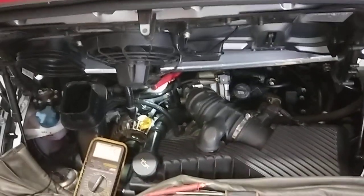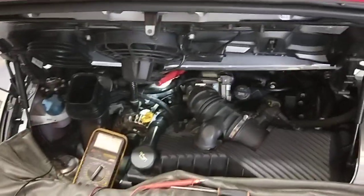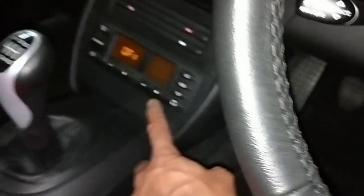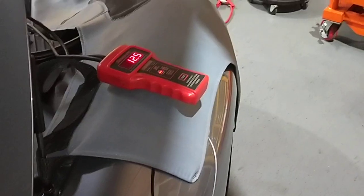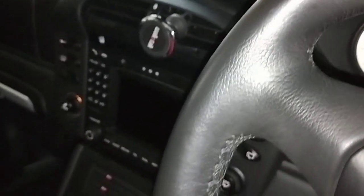Sometimes voltage does not show the true charge rate of a car when it comes to alternators. The voltage looks right on both sides, but if I put the actual load up — with the lights on it drops down to 13.0, 13.1. I'll put the aircon on — drops down to 12.6, 12.7 volts.